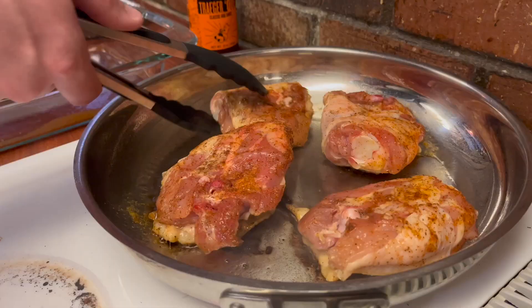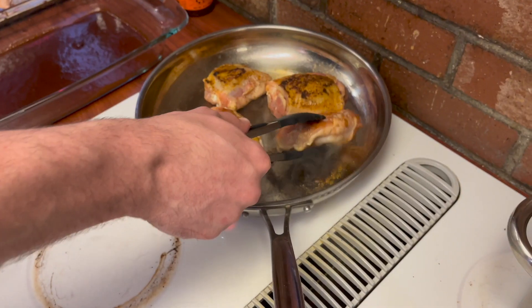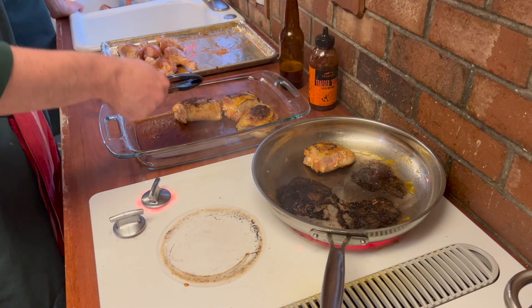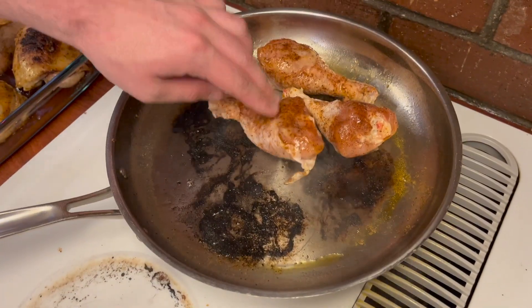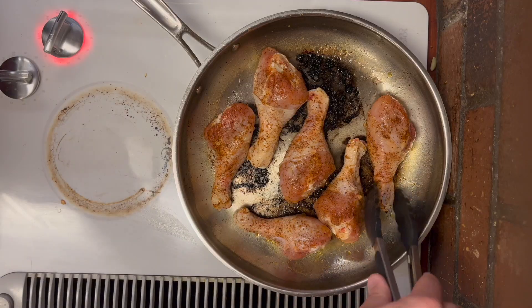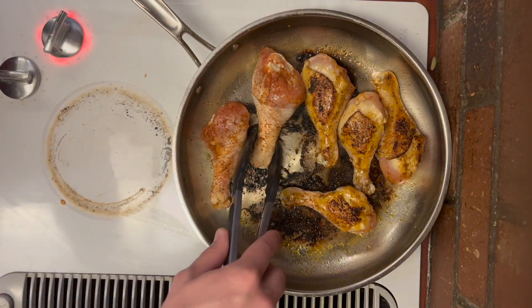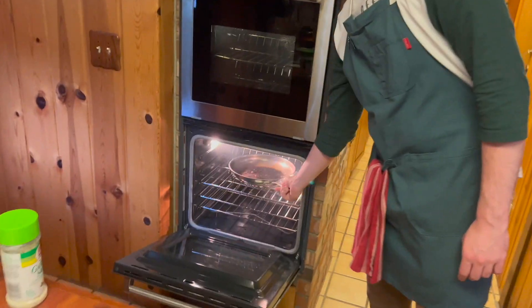I've often heard it said that the way to a man's heart is through his stomach. Whoever coined that phrase must have never met a man with an empty wallet. I'd never need to worry about the lack of money I'm making if I can just find me a baby. My pan is smoky — put it in the oven, ba-bam.